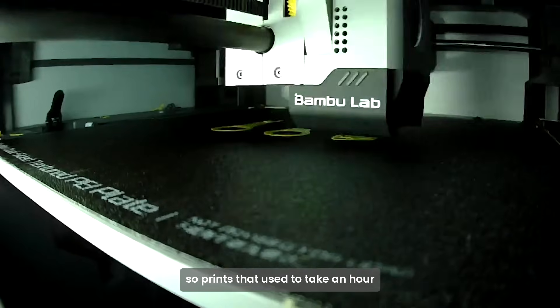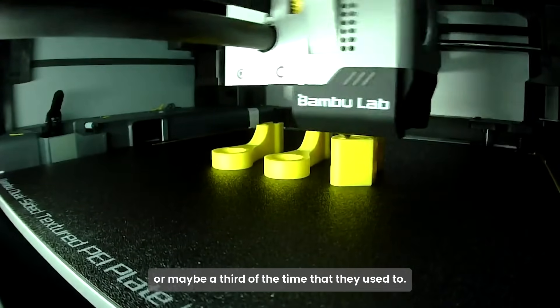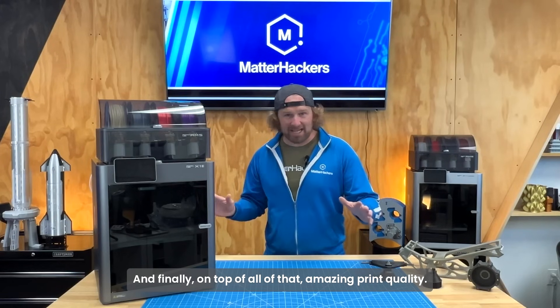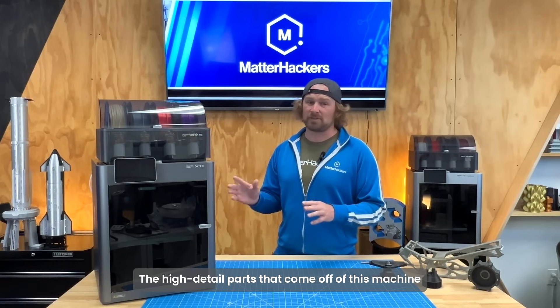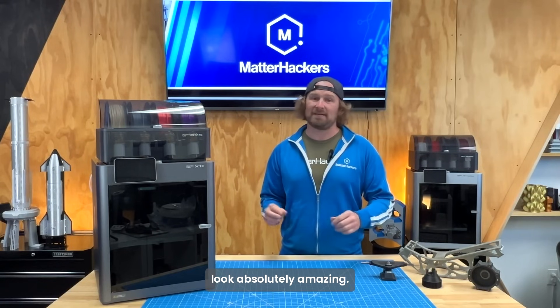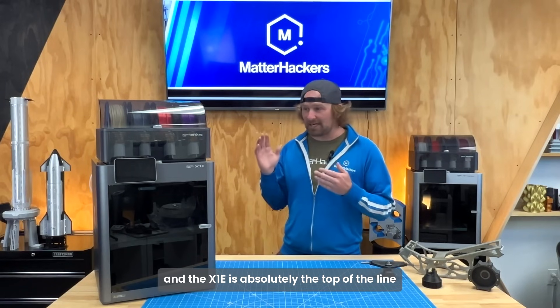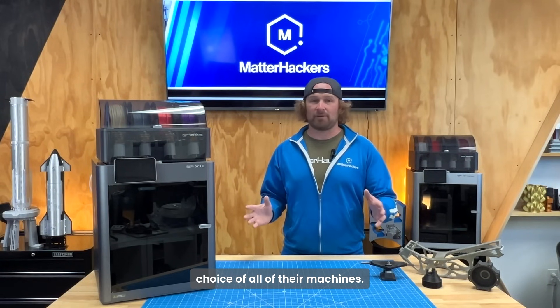Crazy speeds. Prints that used to take an hour, two hours, or even a day are taking a half or maybe a third of the time they used to. And on top of all of that, the amazing print quality — the high-detail parts that come off of this machine look absolutely amazing. BambooLab as a company is doing all of those things, and the X1e is absolutely the top-of-the-line choice of all of their machines.